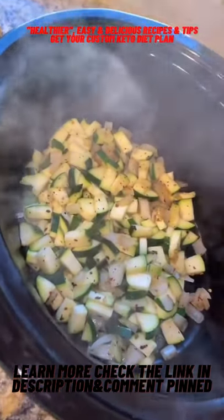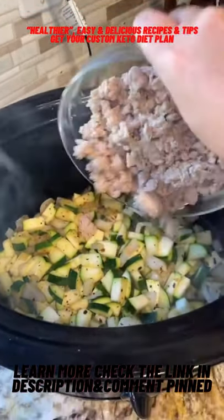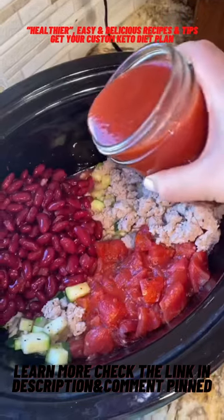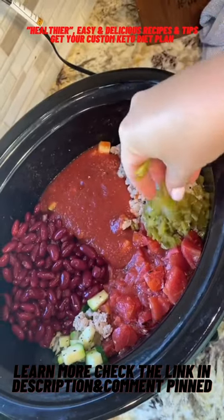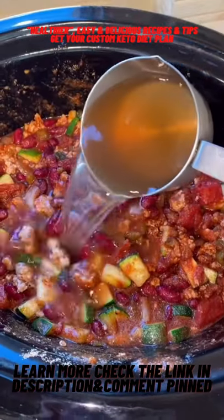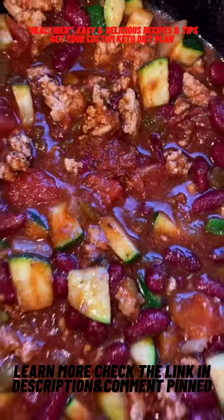Saute your veggies, then add your veggies to the crock pot along with the rest of your ingredients. We've got ground turkey, fire roasted tomatoes, kidney beans, tomato sauce, diced green chilies, and all the spices. Don't worry, the full recipe will be up on the blog. Add some broth just to bring everything together and we'll see you in a few hours.